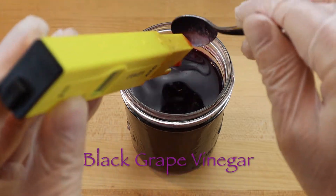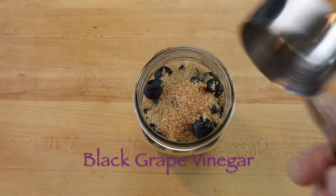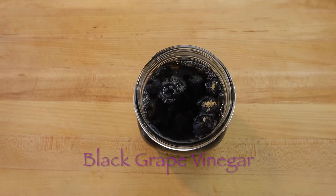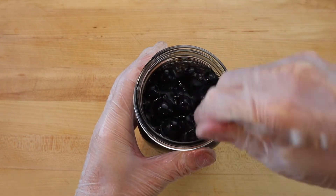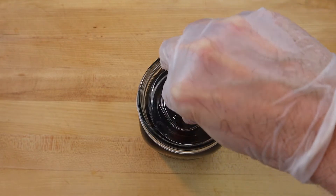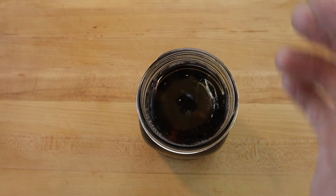To make black grape vinegar, add 450 grams of black grapes to a sterilized 1 liter mason jar with 50 grams of cane sugar and enough water to completely submerge the grapes. We ferment the sugar in the grapes and add a little cane sugar to jumpstart the process, which produces alcohol and carbon dioxide, so leave a little room at the top for the gas to escape.